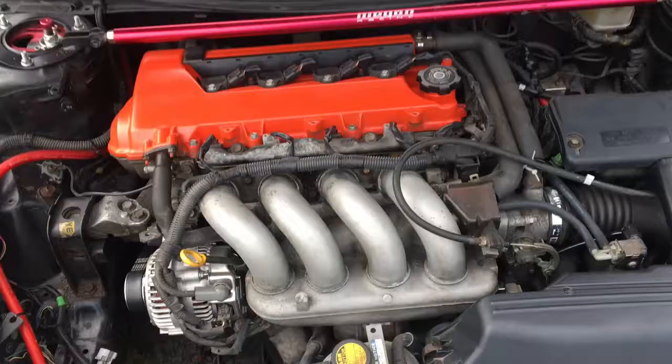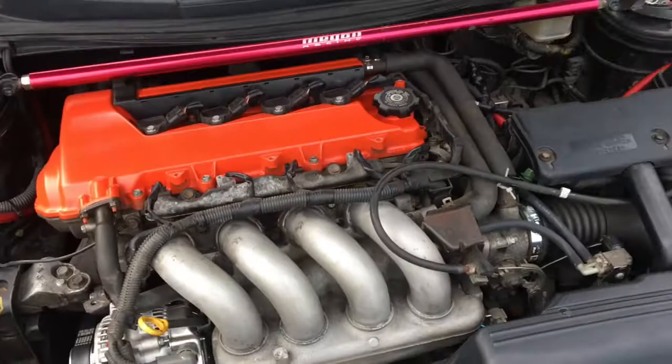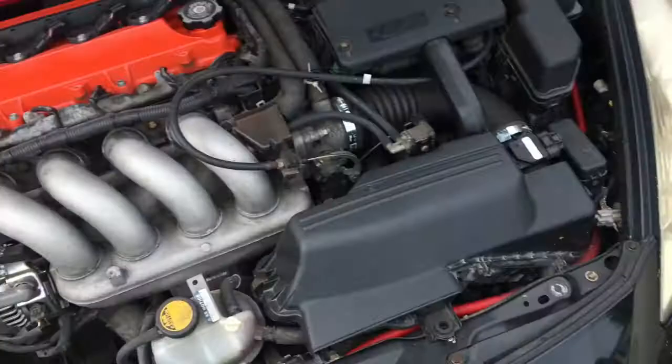Let me show you how the engine bay looks now. No AC, no power steering — the battery is no longer here, I'm running a strap bar, and a few other things are gone too. The engine is very hot since I just got done driving, so I'm actually going to let it cool off before I put the oil in. Yes, that's two quarts — we're not talking about it.